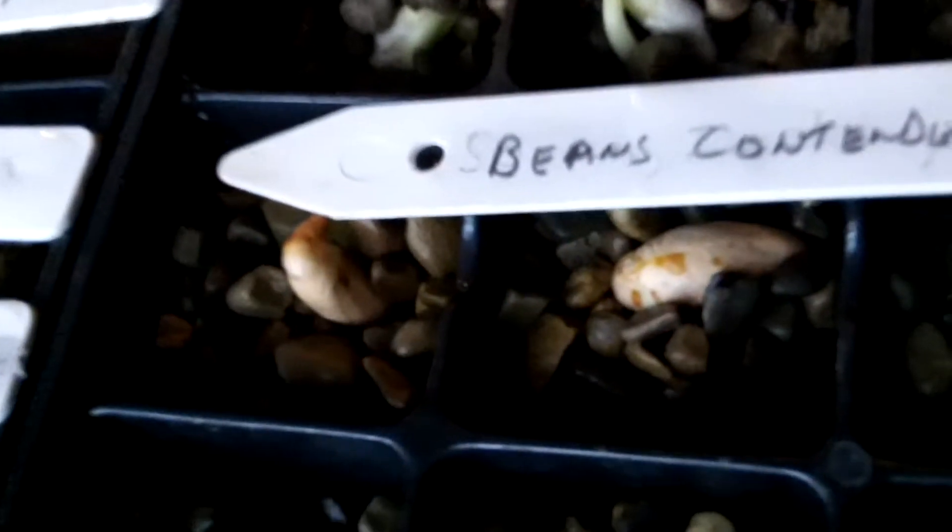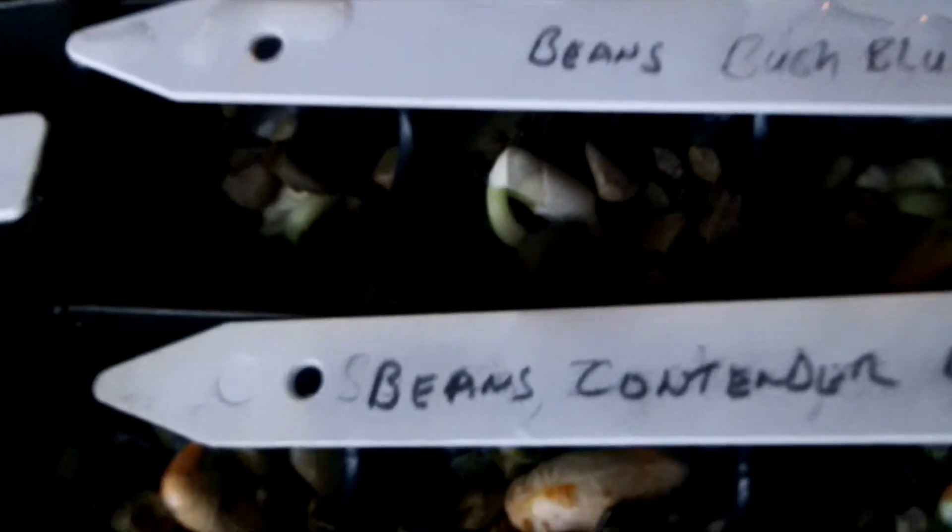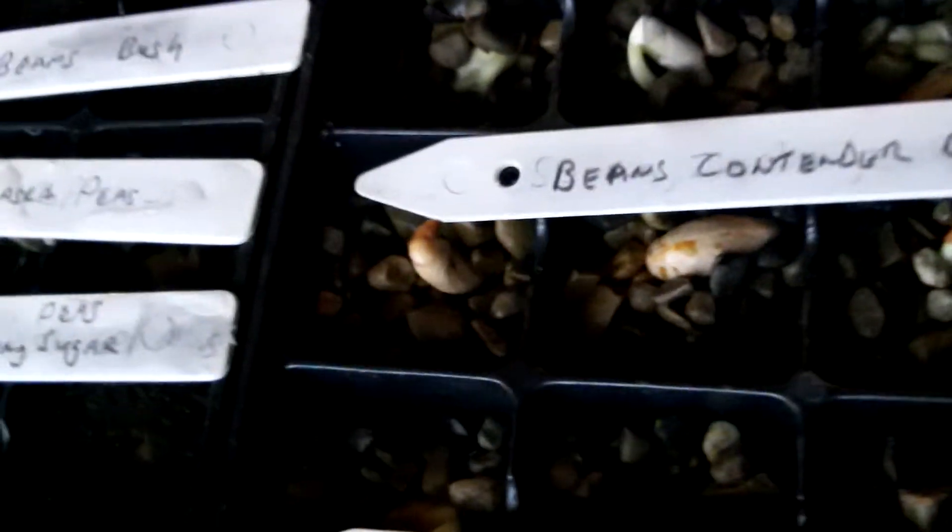You can see how they are popping up and doing very well just in two days. Now what it looks like to me is the ones we did in the pea gravel are doing better than the ones we put in those plugs.